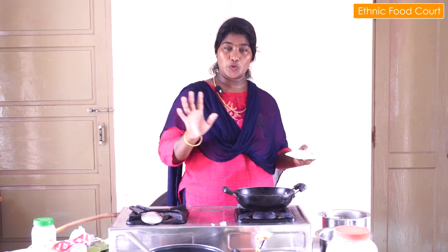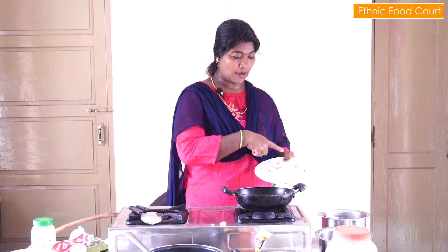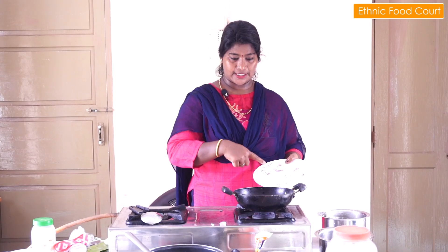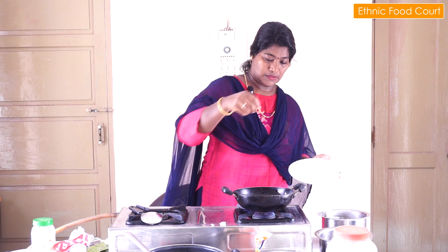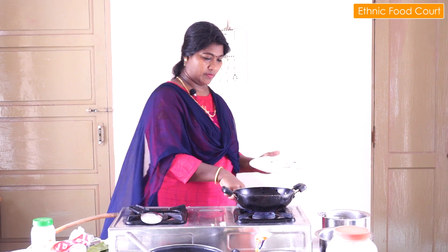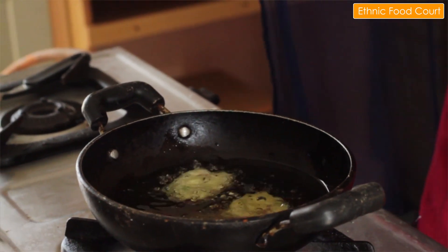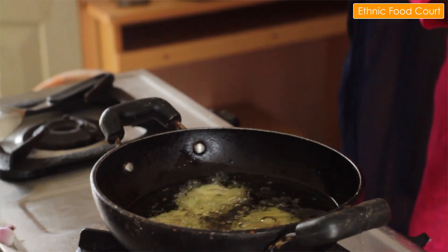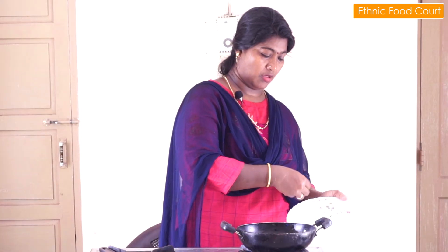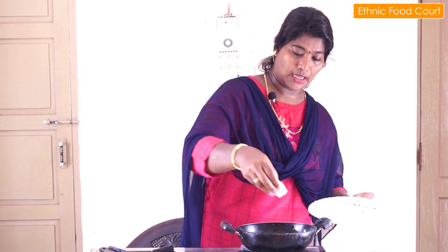Now we are going to make a lot of bread. Put it in for three to four minutes.